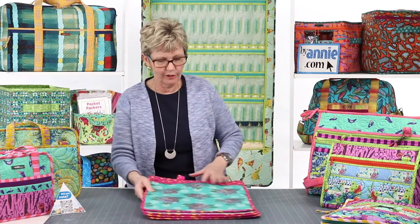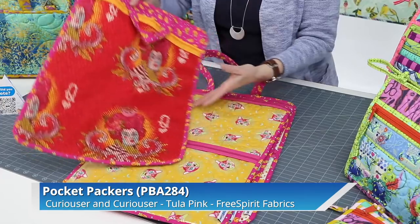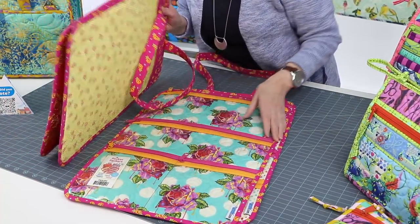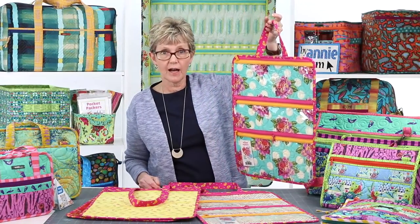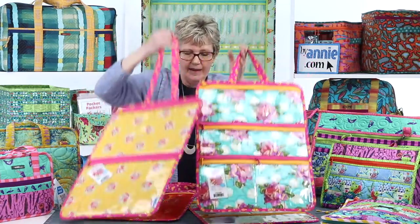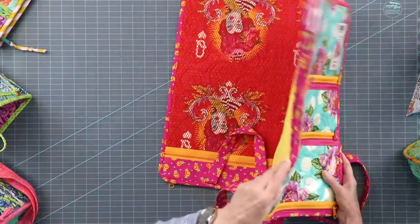The next pattern is Pocket Packers. This pattern includes instructions for bags in four styles, each with a full-height mesh pocket on the back that's zippered at the top. On the front you can have one pocket, two pockets, three pockets, or four — and any of these can be divided. The pattern is designed for all fronts to be vinyl and backs to be mesh. Each bag has a handle so you can carry it or hang it in a closet, with either a short or longer handle if you want to carry it over your shoulder.